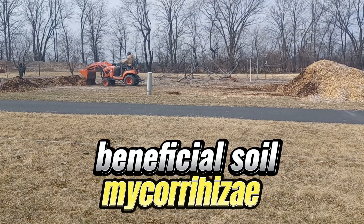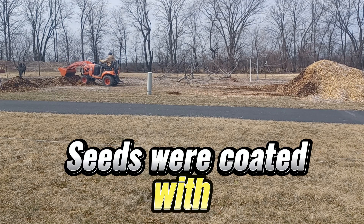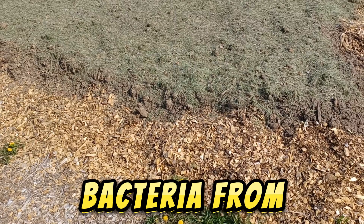After the pad is level, we apply sulfur on top, add a layer of hay, top with six inches of finished compost, then we apply gypsum on top, and inoculate our seeds with bacteria and fungal inoculant.